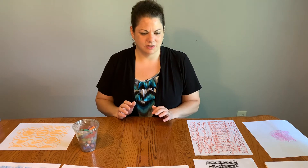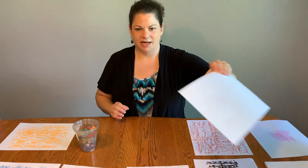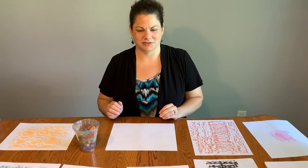In today's activity we're going to be using the actual texture of the objects around us and we're going to be capturing them in our artwork. It's a really simple technique — they're called rubbings. If you saw one of my earlier videos, we made some leaf rubbings with crayons. Today we're going to be doing a bunch of different objects and really exploring texture around us.